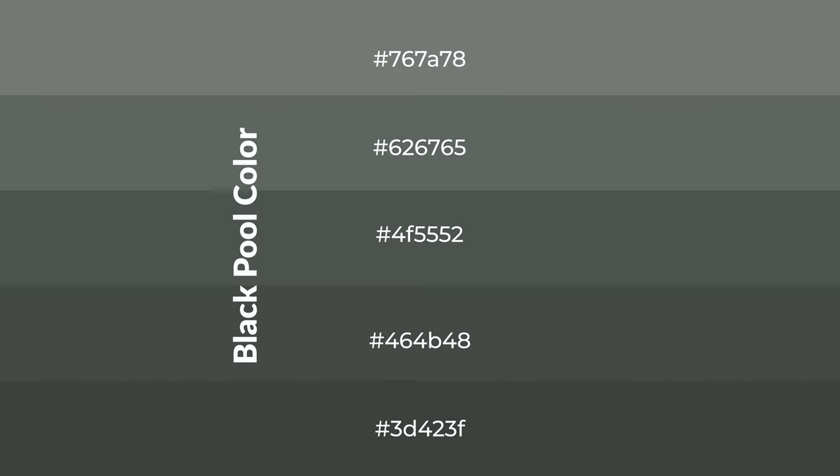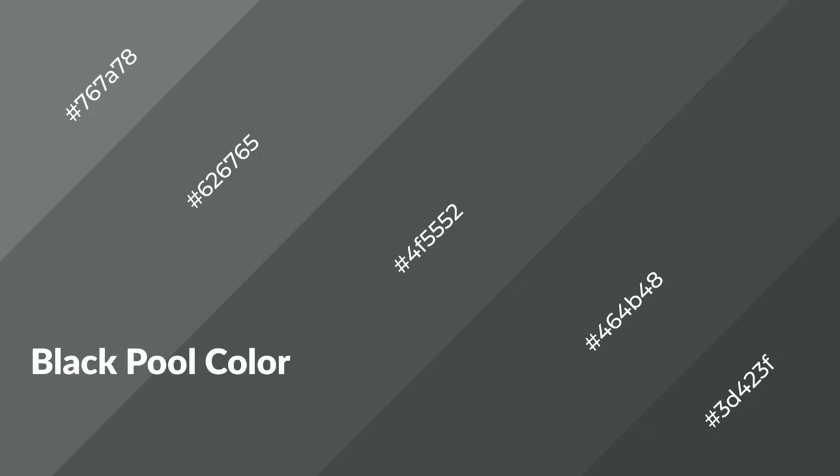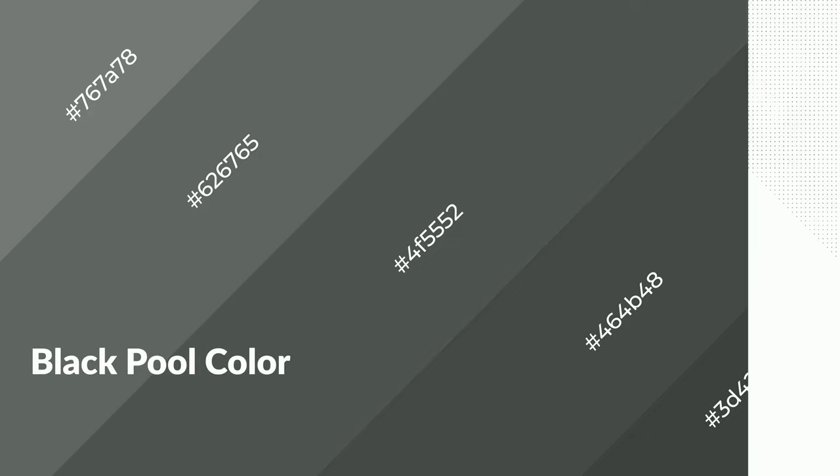To generate shades of a color, we add black to the color, and it is used in patterns. 3D effects, layers and shades create depth and drama. Blackpool is a cool color, and it emits calming, serene, soothing, refreshing, spacious, unwinding, peace and relaxed emotions.